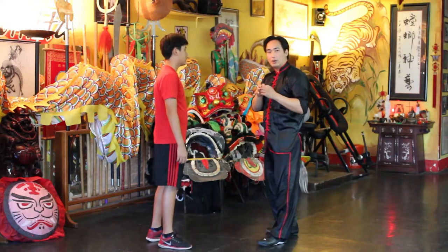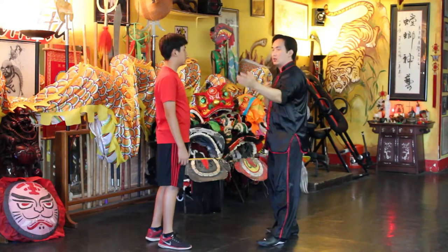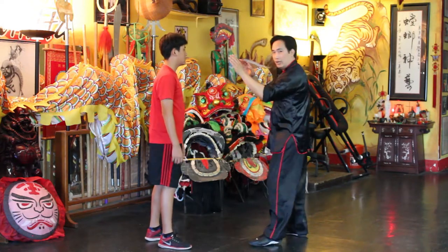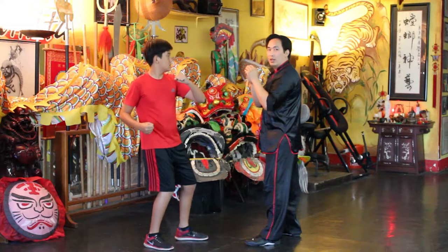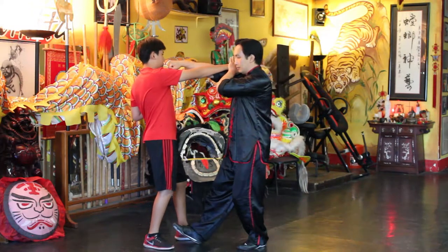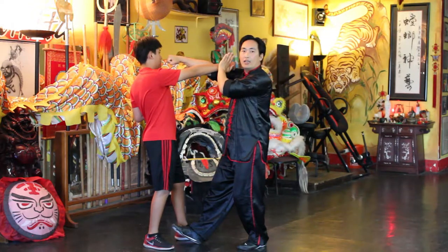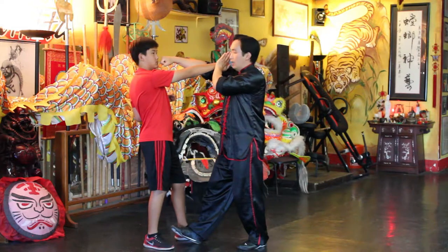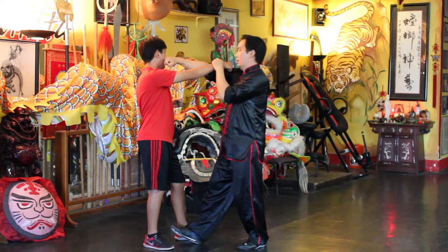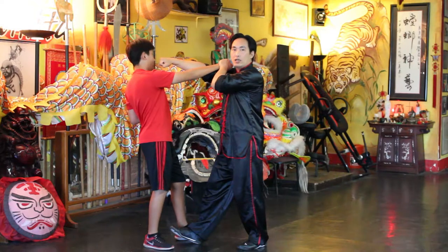This is, again, the praying mantis technique — the check and strike. It's got to be one fluid motion. So you have your hands up, and then they decide to throw a punch. You can see that the check, or the block hand, is directing the punch off to the side — you don't want the punch coming up, you want to direct it. And you want to strike.